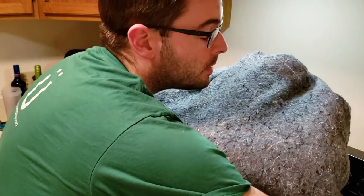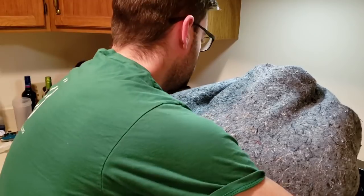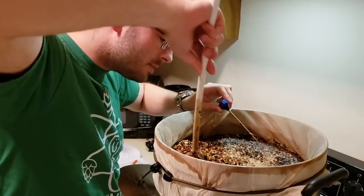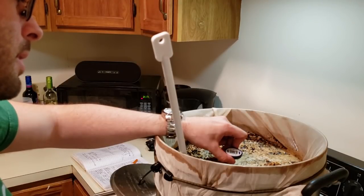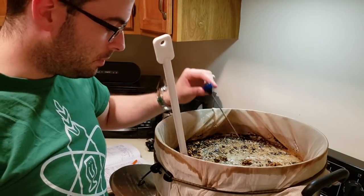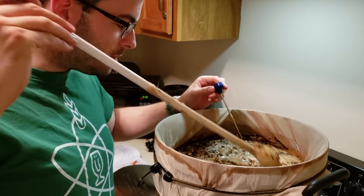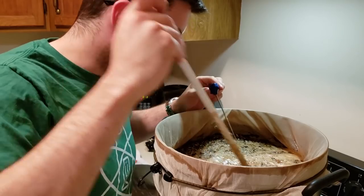It's been 90 minutes, so I'm going to unwrap this and take a final temperature reading. The thermometer is reading about 146 degrees — we did lose some temperature, which is to be expected with this much grain. This is actually pretty much the consistency of a normal all-grain mash at this point since the grain absorbed a lot of water — very thick.